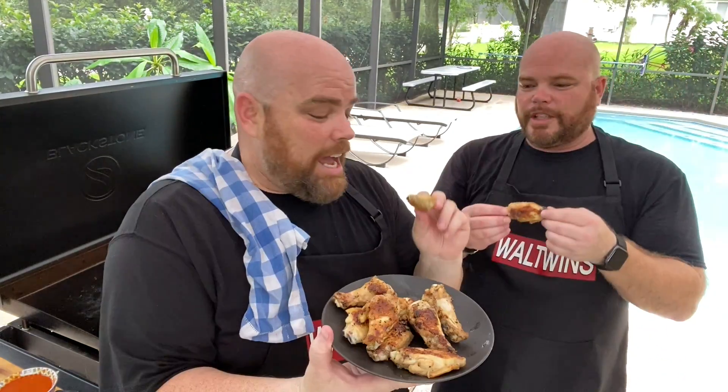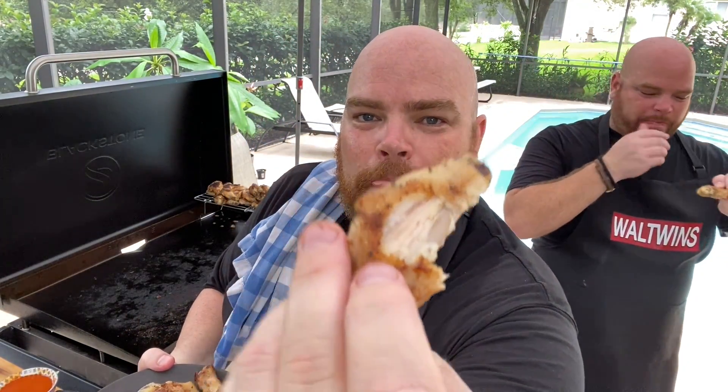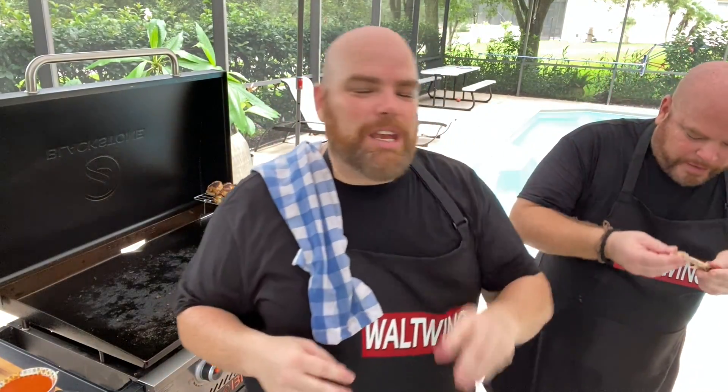We're going to try these wings first without any sauce. Both of us are fans of the flappers. As I always say — it can look amazing, it can smell amazing, but if it doesn't taste amazing then it was all for nothing. Cheers! Oh my word... you almost don't even need sauce on these wings. They are so juicy on the inside with a little sear on the outside. Those usual suspects came together perfectly. I don't know that I'd ever do wings another way.